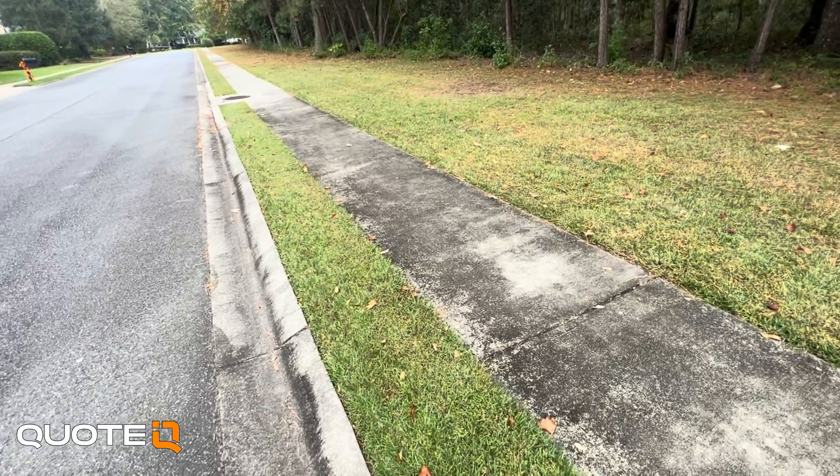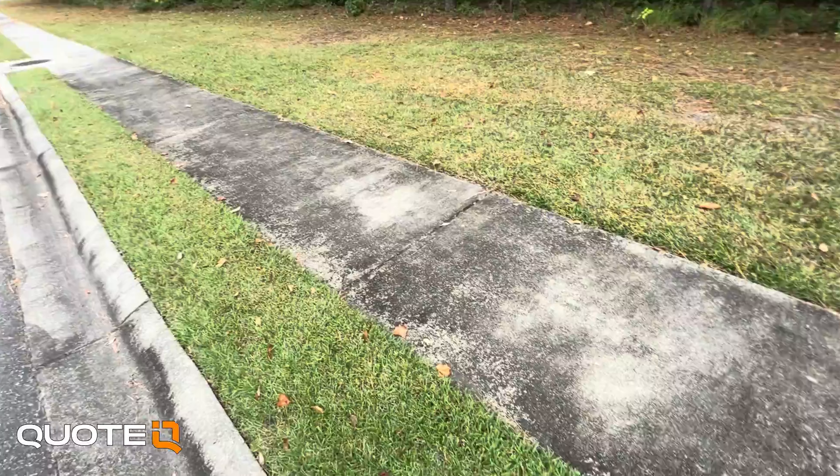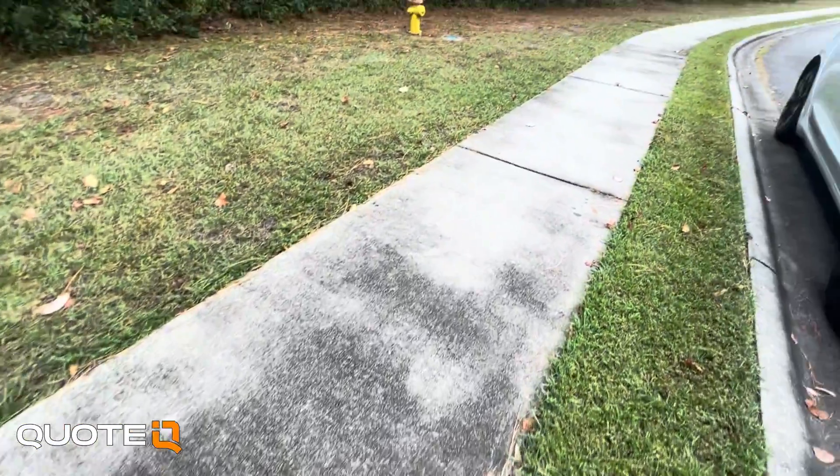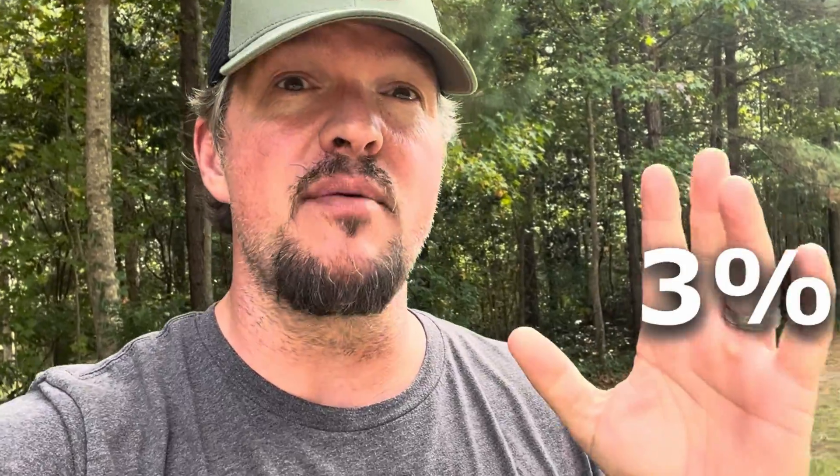We are out here looking at a bunch of dirty concrete. We're about to do all the sidewalks in this neighborhood for the HOA, but I thought it would be a great example of what impact different ratios of SH has on concrete. This is really dirty concrete with a bunch of organic buildup. We're going to mix a one and a half percent, a three percent, and a five percent.